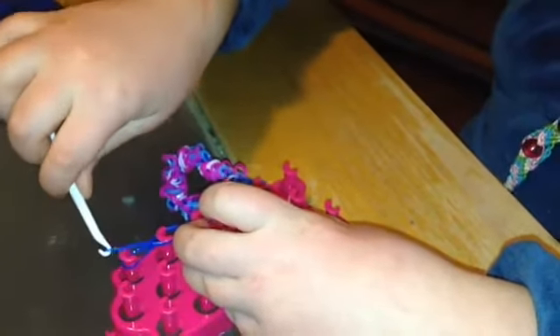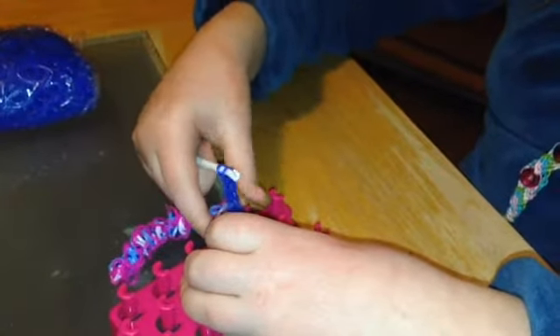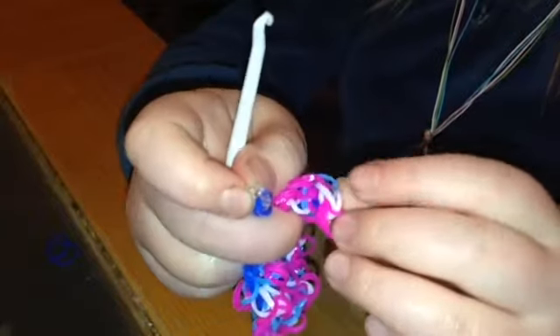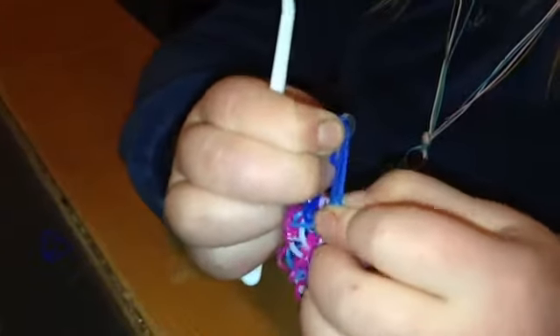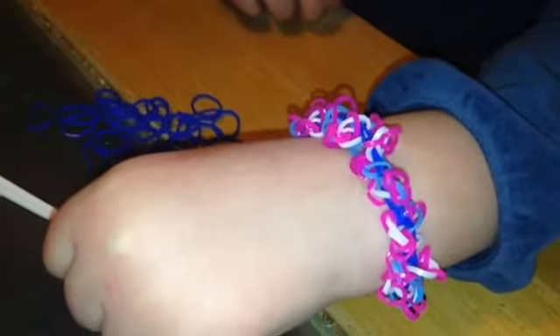Now take this one on your hook instead and then take it off. Now take your C-clip, put it like this, and you can put it wherever you want — right now I'm going to put it over here. There you have it — your caterpillar bracelet! Bye bye!